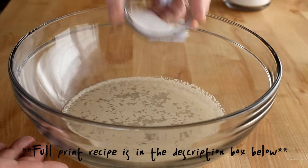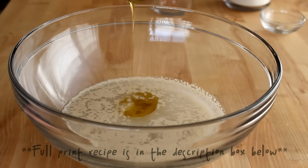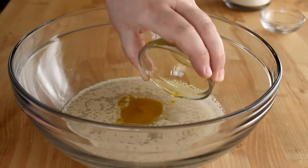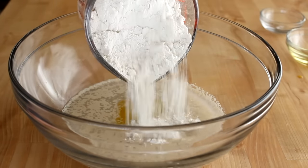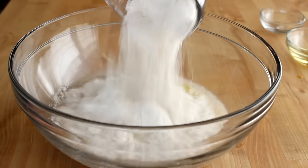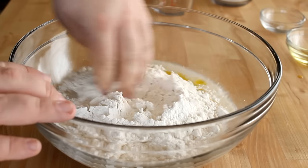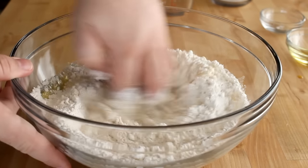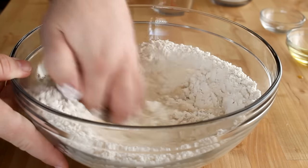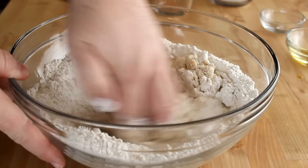Once that gets a little bit foamy, I'm going to add in one teaspoon of salt and one tablespoon of extra virgin olive oil. You can use melted butter, vegetable oil, or whatever kind of oil you want. Then I'm going to dump in two cups of all-purpose or plain flour. I'm just going to use my hands here, and using my fingertips I'll stir this together until it starts to come together and form a dough.